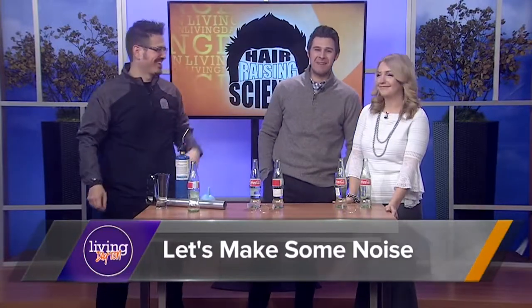Mr. C always finds a way to make learning fun. Today we're going to make some noise. Great to have you back, sir.